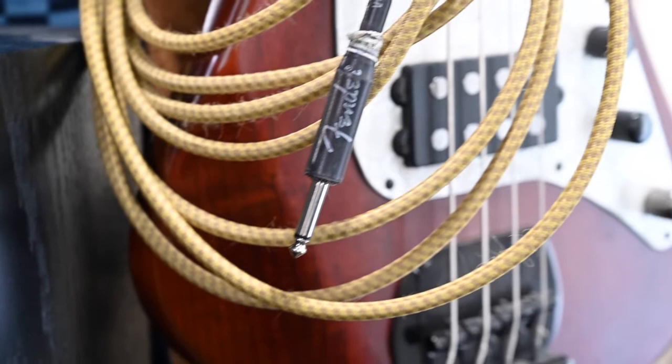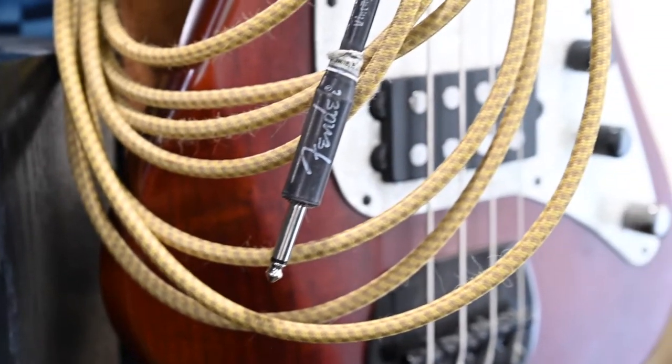You might be thinking: if any conductor picks up radio, how come I don't hear the radio every time I plug my guitar in? To pick up a radio station clearly, the cable — acting as the antenna — has to be exactly the right length and material to match that specific frequency. High impedance unbalanced cables such as a guitar cable are especially prone to picking up interference, though the chances of everything lining up perfectly are actually quite slim — but not impossible. There can be the rare instance where a guitar amp, keyboard, or any piece of gear actually plays a radio station. I've had it happen.